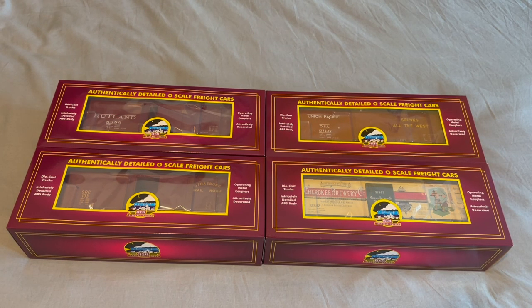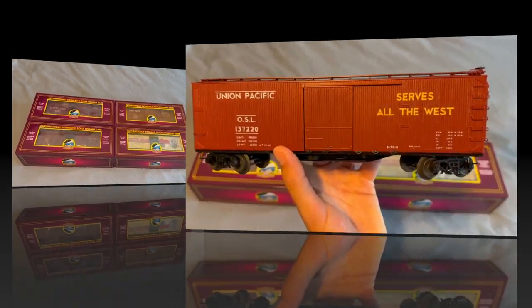I actually only ordered two of these — the other two were last-minute purchases. We've got four more cars here and I think that should be it for the last of these cars, so let's unbox them and take a look.